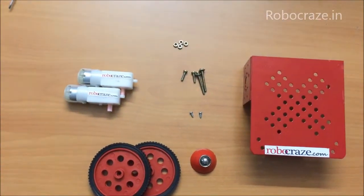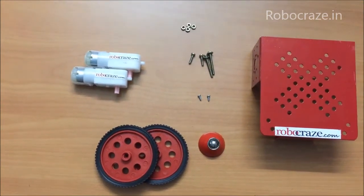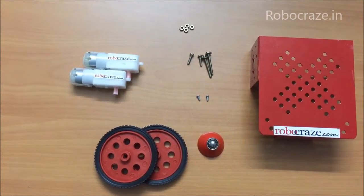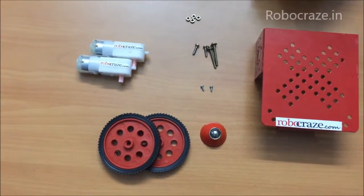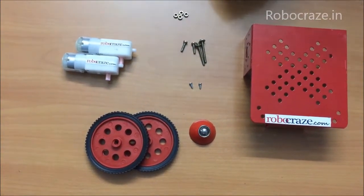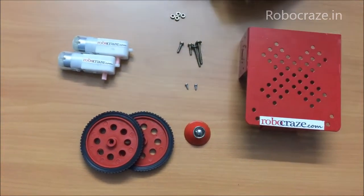Hello everyone, today we learn how to make a two wheel drive with this Robocraze two wheel drive kit, which is available at robocraze.in for about Rs. 300. A two wheel drive could be used for any application — for a line follower, remote control robot, or any such other application. So this is how you build it.